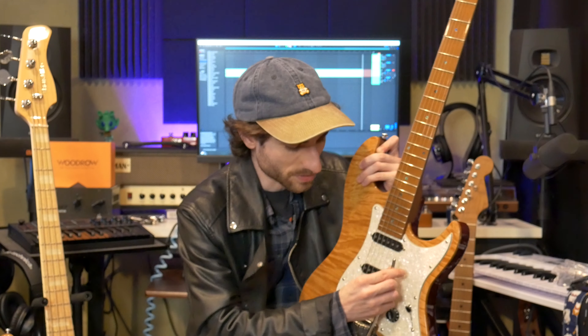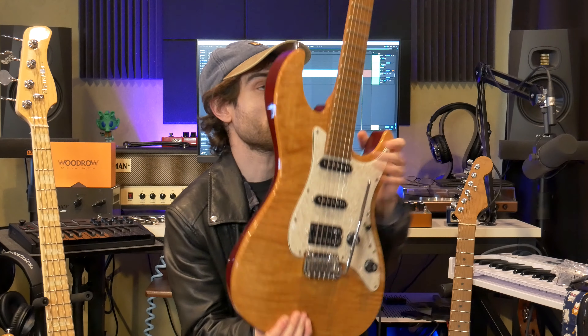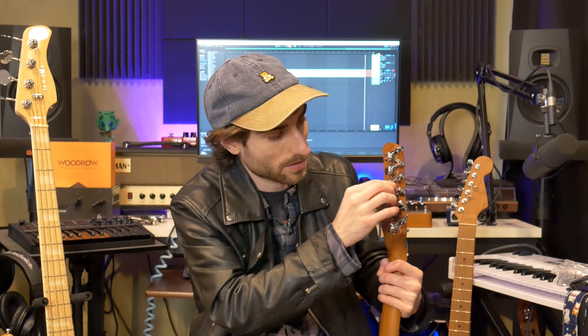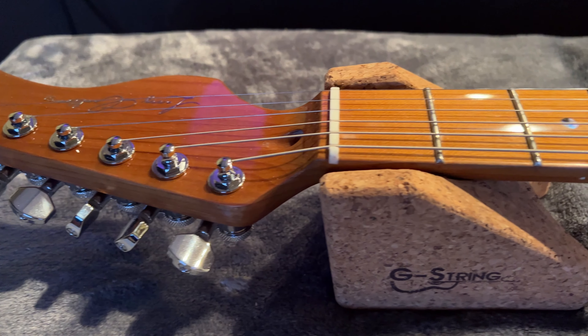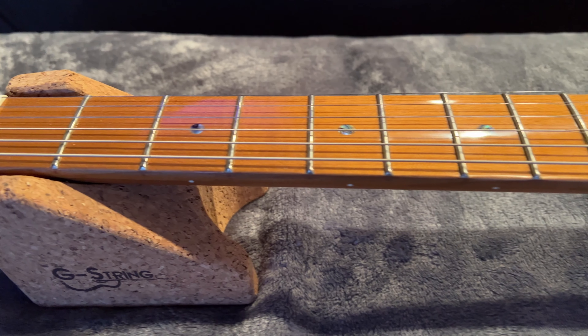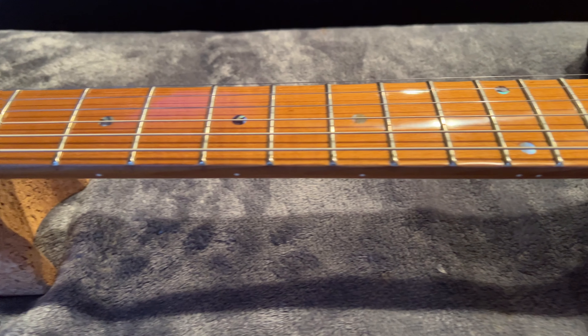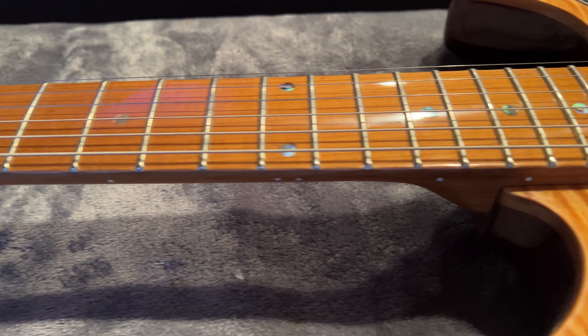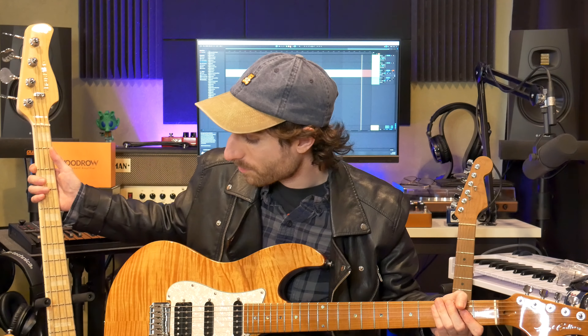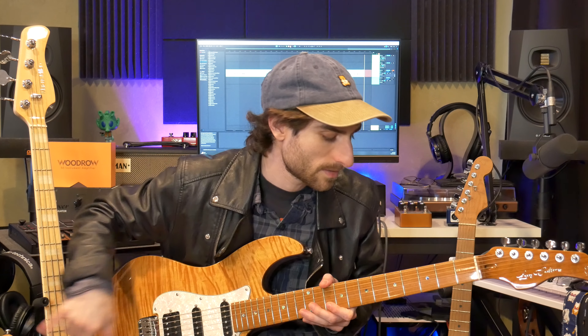This is how it came from the factory — I haven't set it up at all. It came with a floating trem, but tuning stability is fantastic because it comes with locking tuners — unbranded but I believe they're Sire locking tuners. It also has a roasted hard maple neck, which looks incredible, a bone nut that's cut and seated super well, a gloss finish on the front of the neck over the frets, and a satin finish on the back which feels amazing — one of the best feeling necks I've ever played.